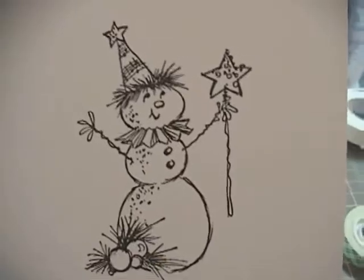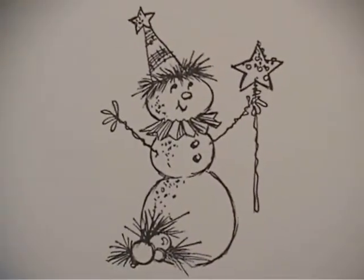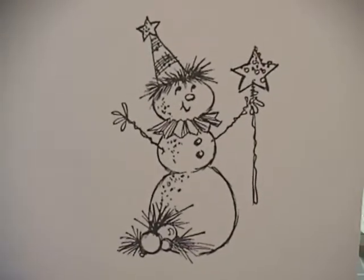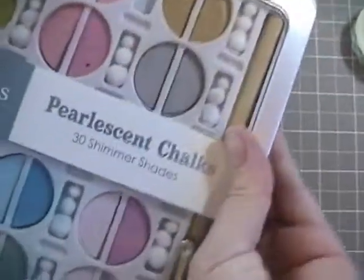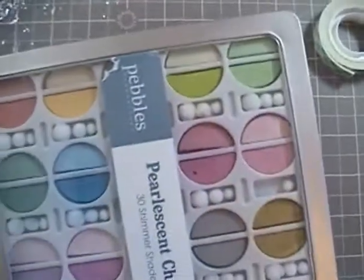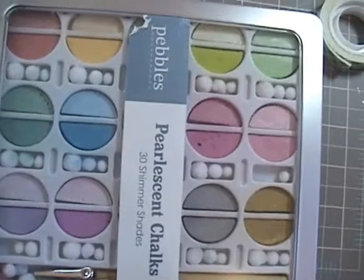I stamped it onto Gina K Pure Luxury Cardstock in white — that's what it looks like. I used Versafine ink to stamp it onto the paper. And then I used these Pebbles pearlescent chalks in the pastel range.